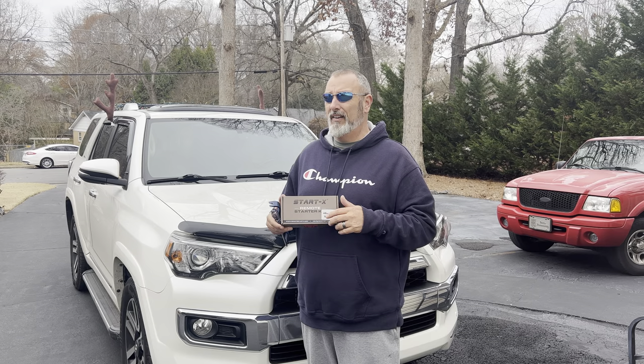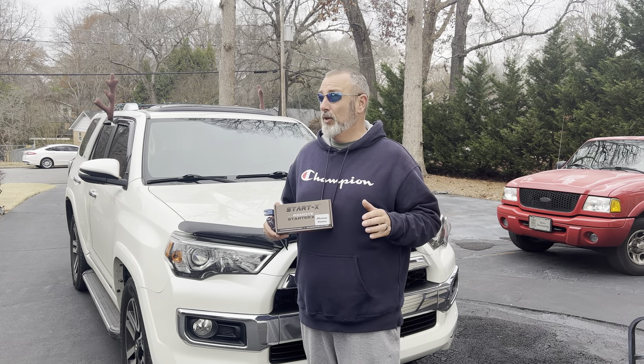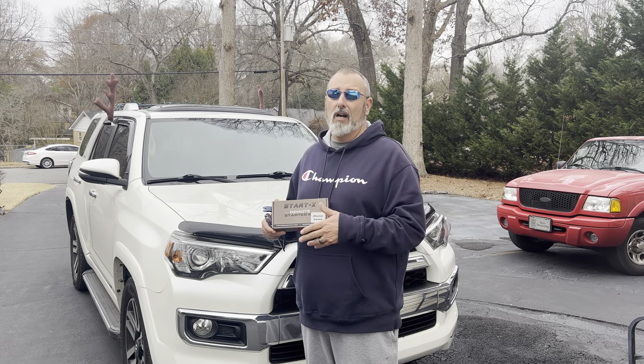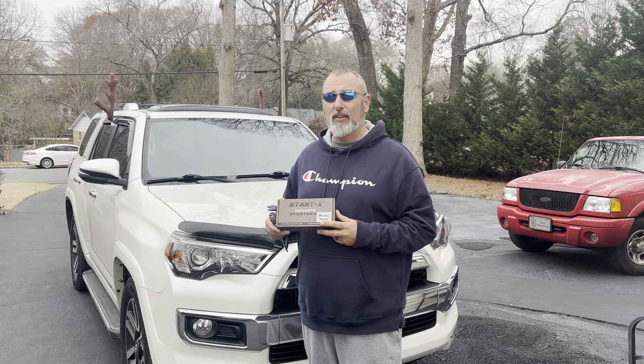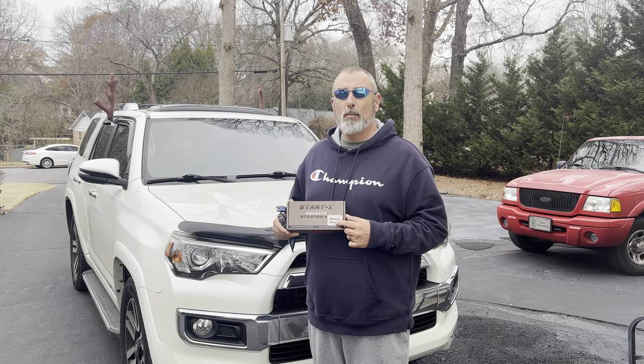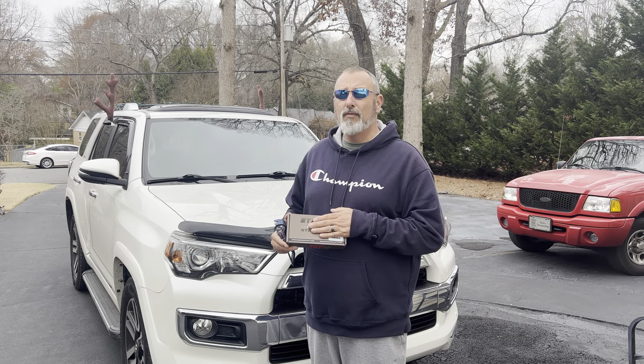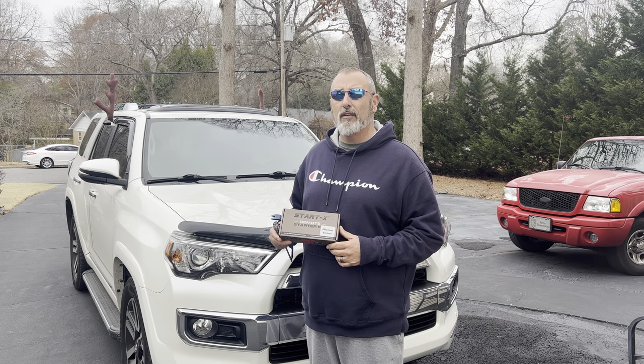I'm going to tell you something that kind of burns me up. I've contacted two or three different aftermarket companies nearby — speed shops, performance shops that do window tinting, wheels, tires, car audio, that sort of thing. I was really frustrated when they all tried to talk to me like I was seven years old and tell me they'll do this but they've got to install it, and there's custom programming that has to be done.